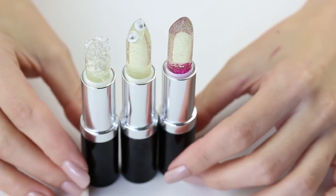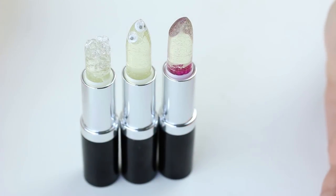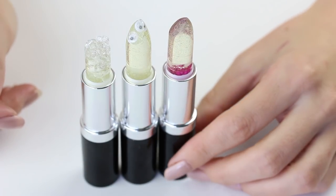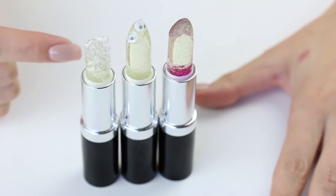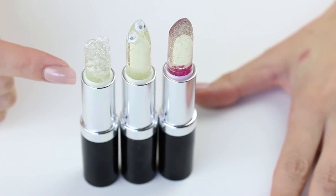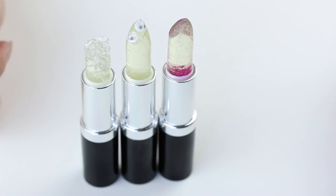If you want to see more of these, give us suggestions and feel free to send us EOS clear balms, because we still can't get them in Australia. Do you want to see us attempt the flower lipstick again and get the flower actually in the lipstick? I also think we should do a crystal balm, and if you want to see a glitter balm — the possibilities are endless.